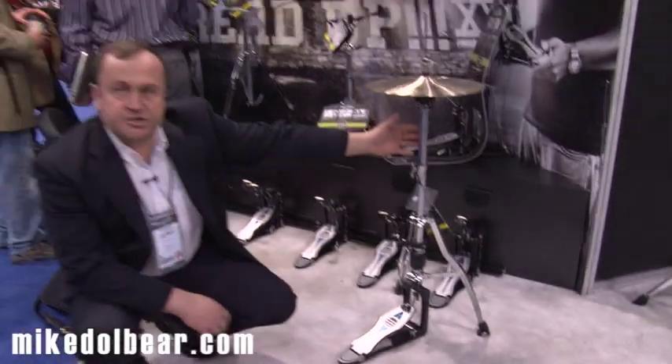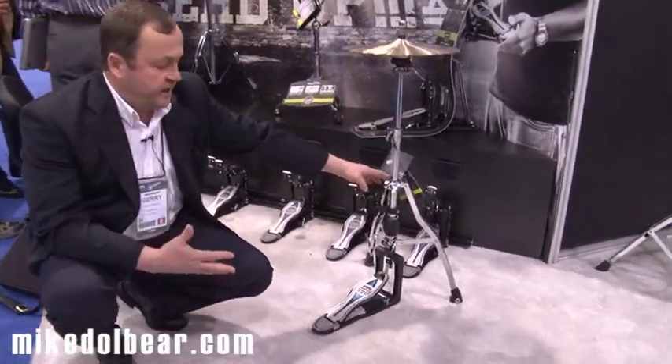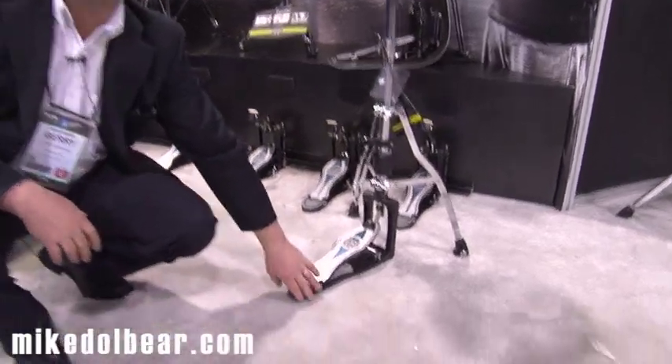This is the new Mapex Falcon hi-hat stand, which is a two-legged design. This means it's much lighter than normal hi-hat stands because the footplate acts as the third leg.